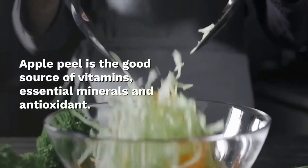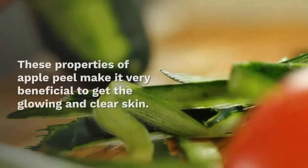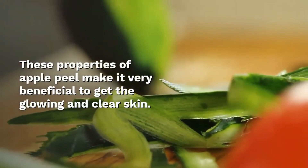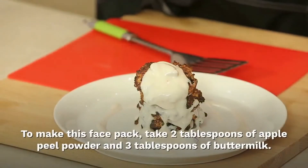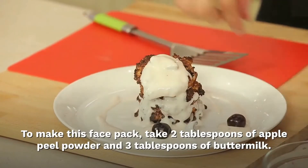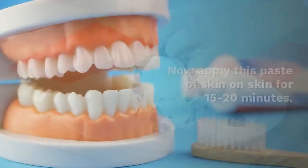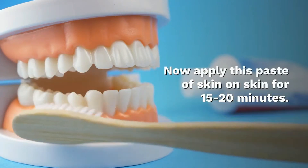Apple peel powder with buttermilk face mask. Apple peel is a rich source of vitamins, essential minerals, and antioxidants. These properties make it very beneficial for glowing and clear skin. To make this face mask, take 2 tablespoons of apple peel powder and 2 tablespoons of buttermilk. Apply this paste on the skin for 15 to 20 minutes, then wash your face with cold water.